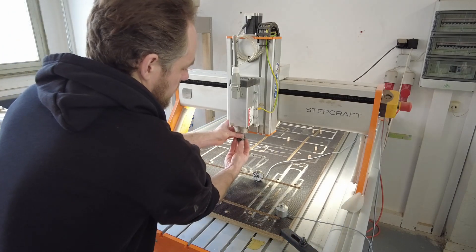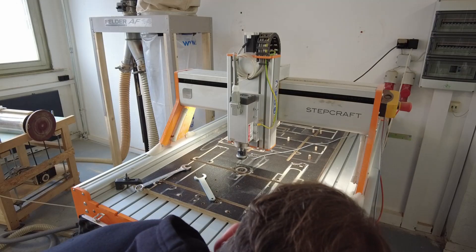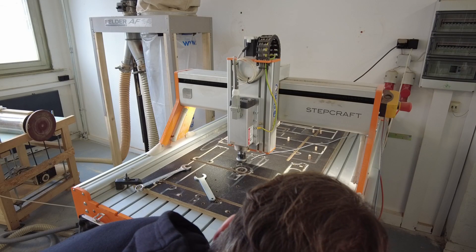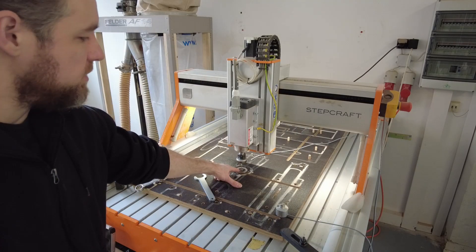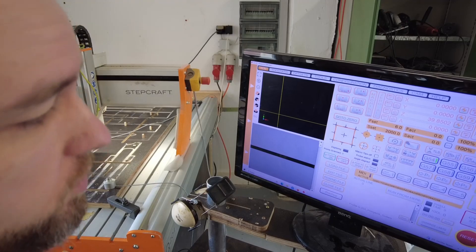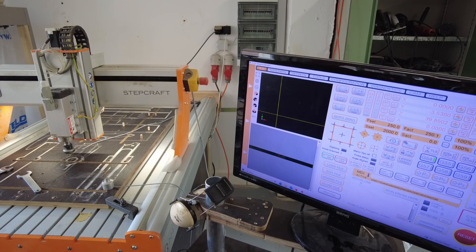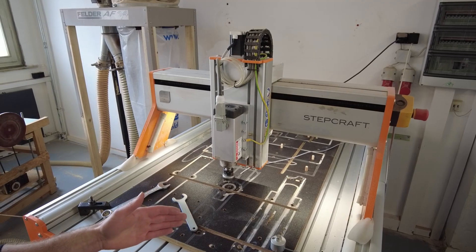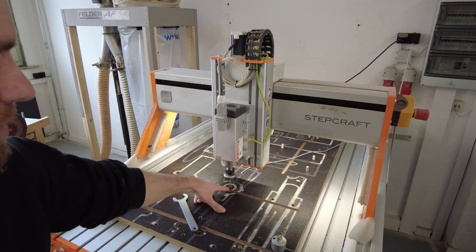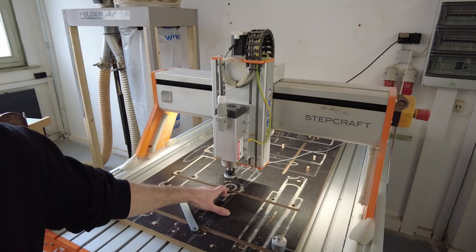I insert the probe into the machine — it doesn't have to be very tight. Now I put the probe inside the hole and tell the machine to do a center orientation. Now it's locating and making sure that the tip of the point is exactly in the center. Now I have my zero set again.